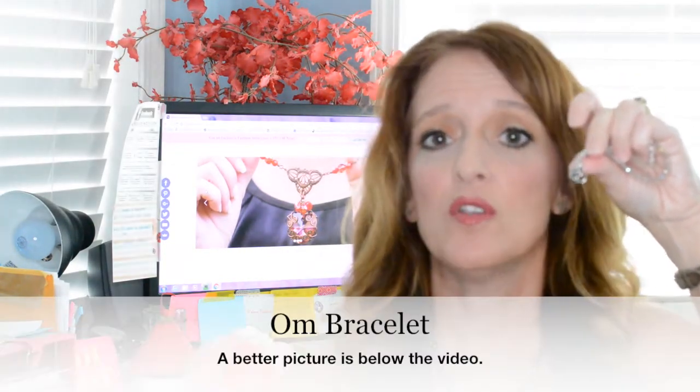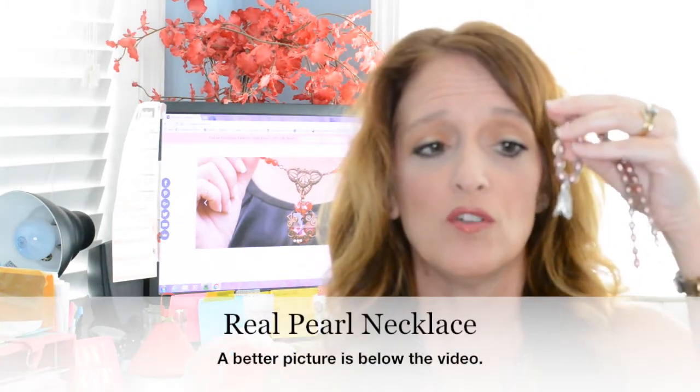This is another favorite piece — the fleur-de-lis is pewter. I hang this one on that same mannequin out in the air, and it's beautiful; I've never had to clean it. A couple of pewter pieces on my website include this OM bracelet, where the OM symbol is the pewter piece — very nice and shiny. Pewter comes in different lusters. Here's the real pearl necklace, where the lily is pewter and has a nice texture, which changes the luster of the piece in a really cool way.